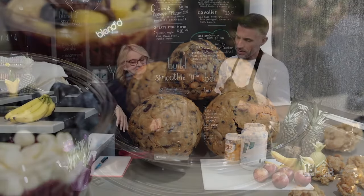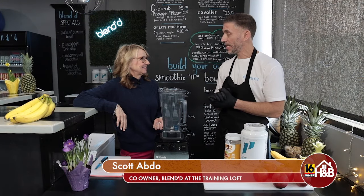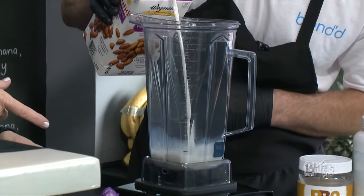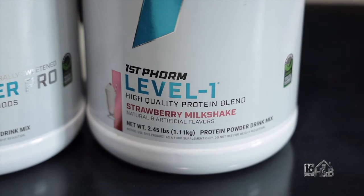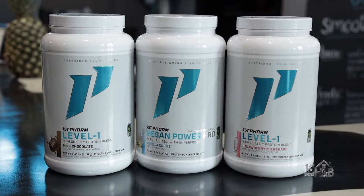We're going to do a Chunky Monkey smoothie with the optional protein add-in — vanilla today. We're going to start off with a cup of almond milk. We use the brand First Form, and we carry the vanilla, which we're using in this Chunky Monkey smoothie, and also chocolate, strawberry, and a vegan option as well.